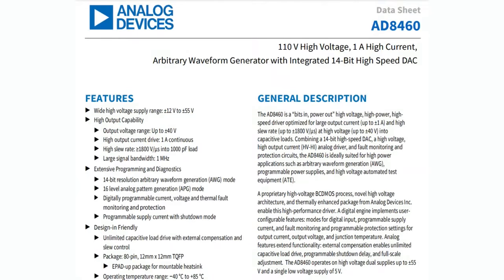So the AD8460 — the short description at the top is pretty self-explanatory. It's 110 volt, high voltage, plus or minus 55 volt, one amp, high current output, arbitrary waveform generator with integrated 14-bit high-speed DAC with SPI or parallel control. This is a chip that can create arbitrary analog voltage outputs and waveforms from plus or minus 12 volts up to plus or minus 55 volts output, and sink or source up to one amp continuous. The big deal is that you can get things that can drive up to an amp, but usually they can't do positive and negative voltages, or arbitrary waveform generators with this high voltage or high current.